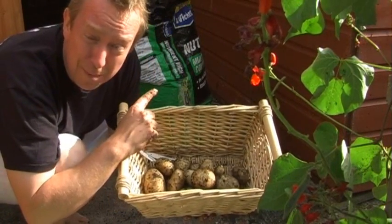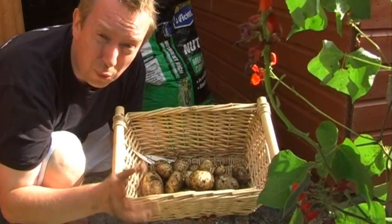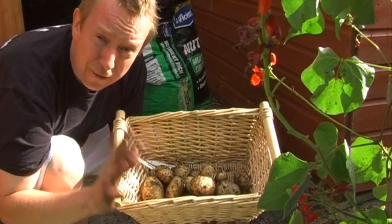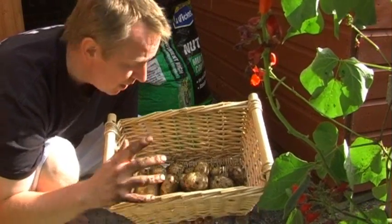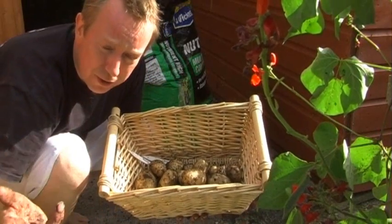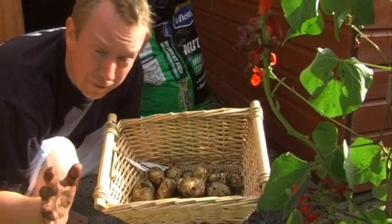When I got to the bottom of the bag this time the soil was nice and moist. So it just goes to show how important watering was, because I believe if I had watered them correctly from the beginning I should have got a lot more than this. So I've started watering the Vivaldi's and the Charlotte's much much more vigorously.